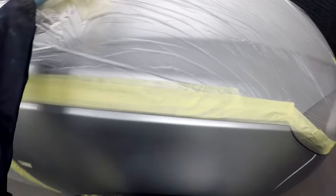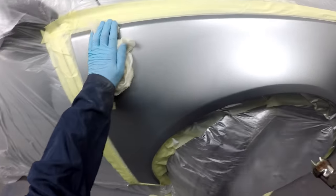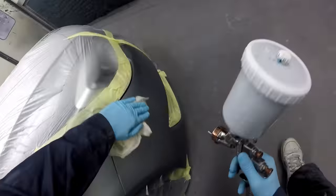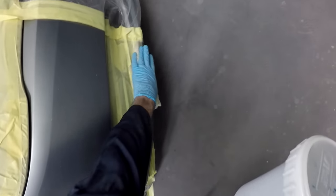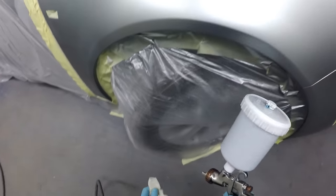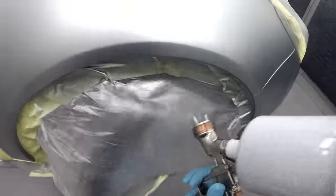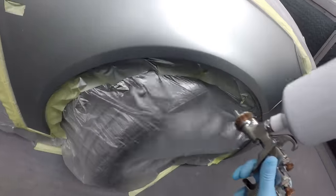In between coats I give it time to dry down, check where the colour is, see how the panel and repair are looking, and then tack rag any sections where overspray is going to land. I tack around the blend areas on the front bumper and once an area is dry I tack rag over it as well. As you can probably see, even from that first coat there's already overspray getting on the panel.